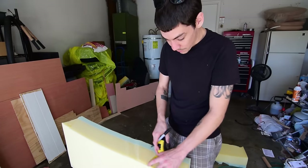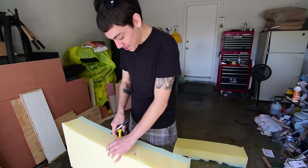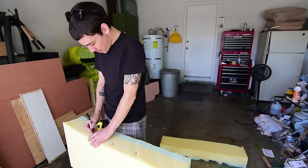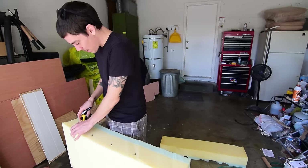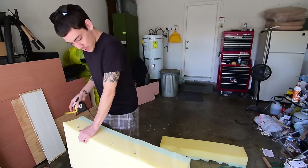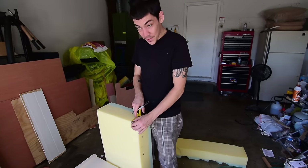Hey, if anybody needs some of this foam — it was actually a hundred dollar mattress, it's used now so I'm not gonna ask much — just send me an email or message me on Facebook. As long as you cover shipping and maybe kick me a little bit extra to help with bills, I'd be willing to cut it to size and ship some out.